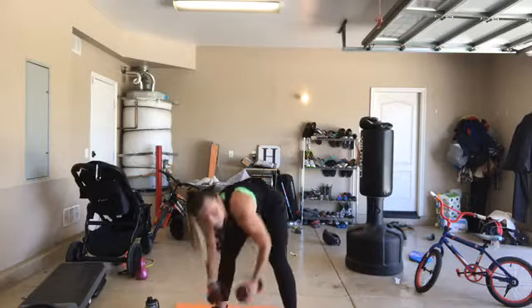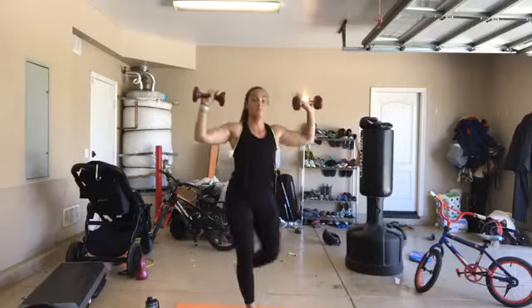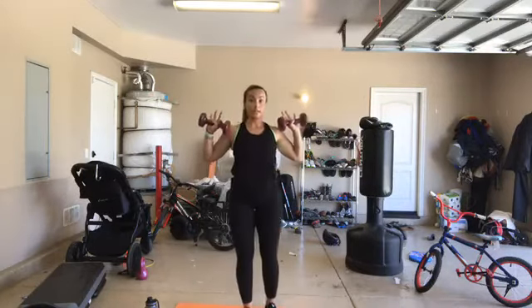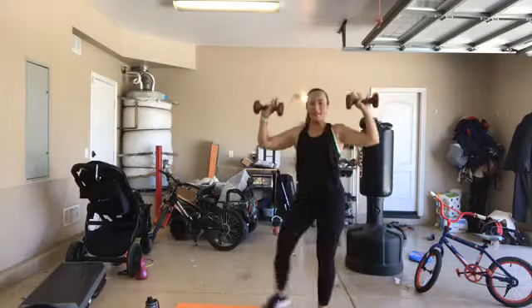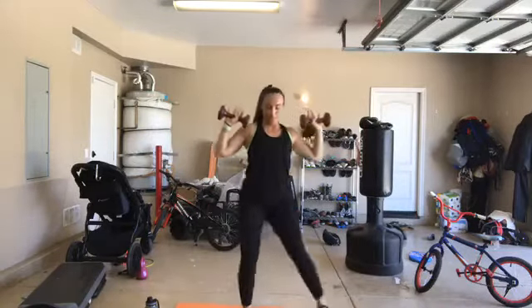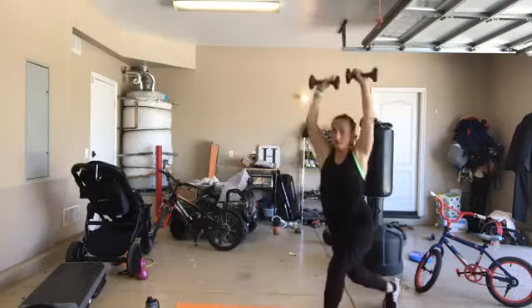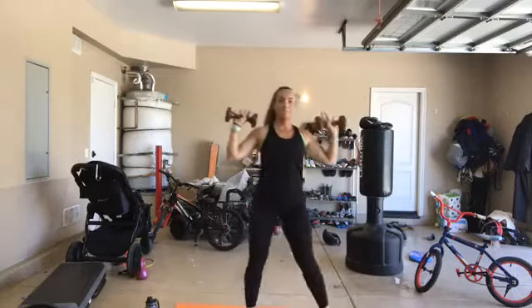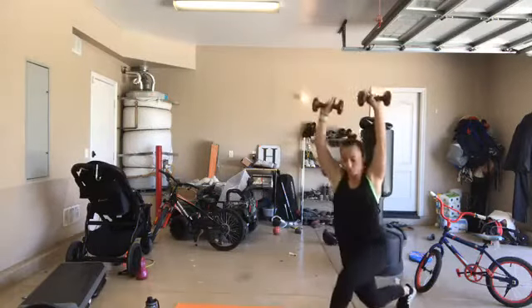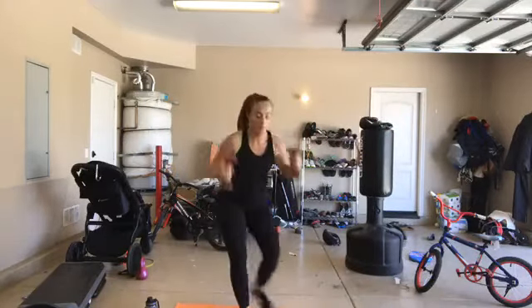45 seconds, curtsy lunge. In 3, 2, 1 - step behind you, come back to center. Keep your body nice and straight - you don't want to be doing your lunges leaning forward. Keep your body straight and press. 20 seconds down already - you are going to go into your plank jacks when I tell you. We're pressing overhead, making sure that we do not feel any pain in the low back. Take deep breaths, exhale as you press. 5 seconds. Plank jacks for 30 - 3, 2, 1.